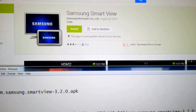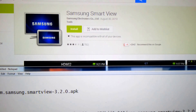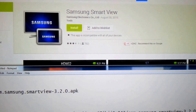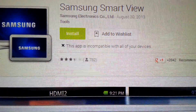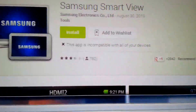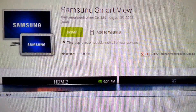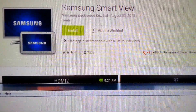Hi everyone. Today I'm going to show you how to make your Note 3 work with the Samsung Smart View. If you go to the Play Store and try to download the Smart View app, it will basically tell you that this app is incompatible with all of your devices. That is because Samsung doesn't support the Note 2 or 3 for the Smart View.